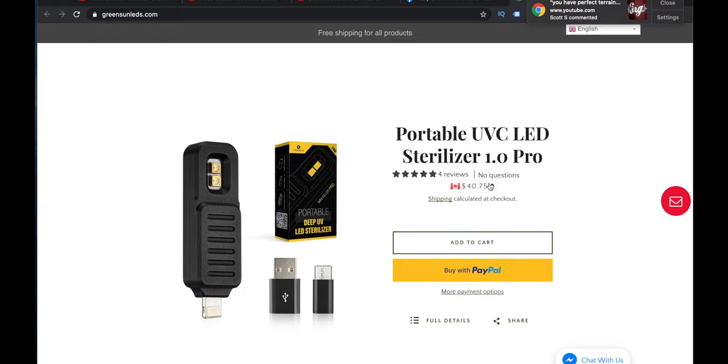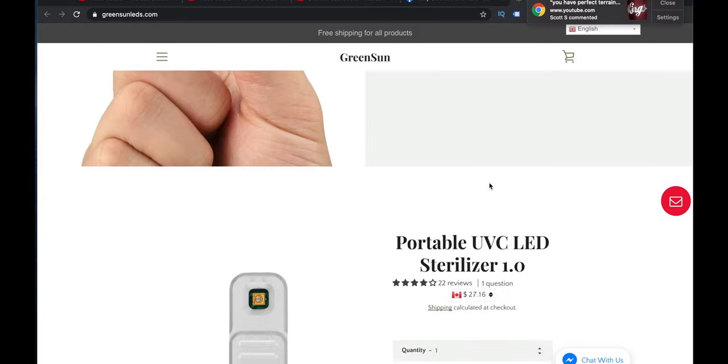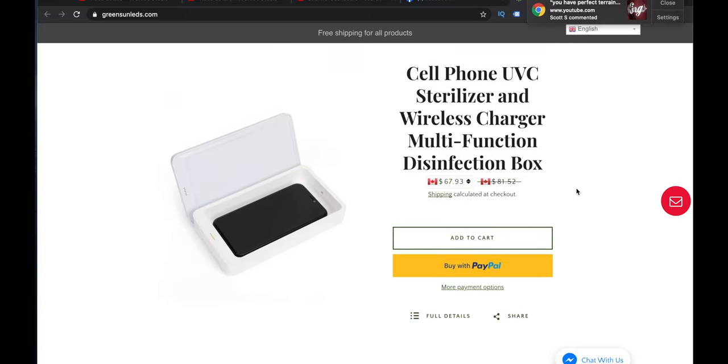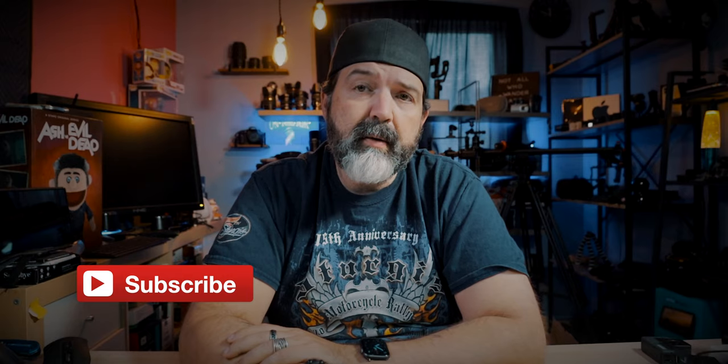I'll put a link to their website down below. Free shipping. You're looking at about $40 Canadian for the Pro version, $28 Canadian for the Mini, and about $68 Canadian for the cell phone sterilizer. If you're interested, link is down below. Like, comment, share, and subscribe, and let me know what you think of this little device.